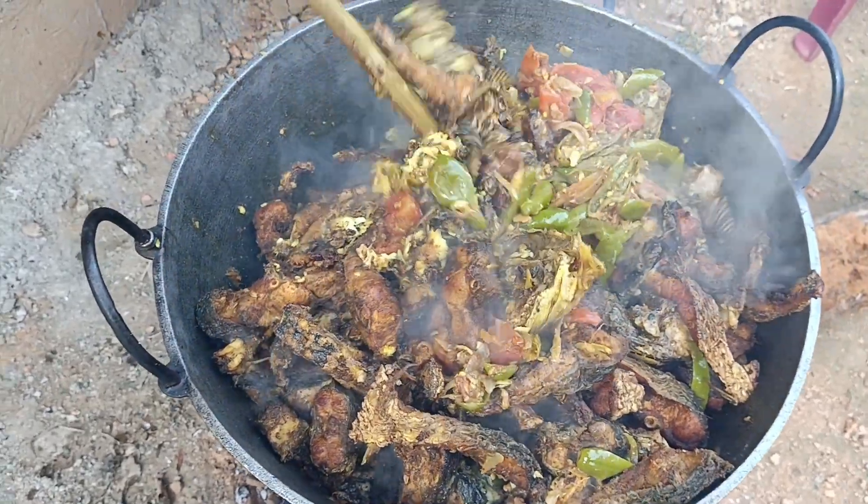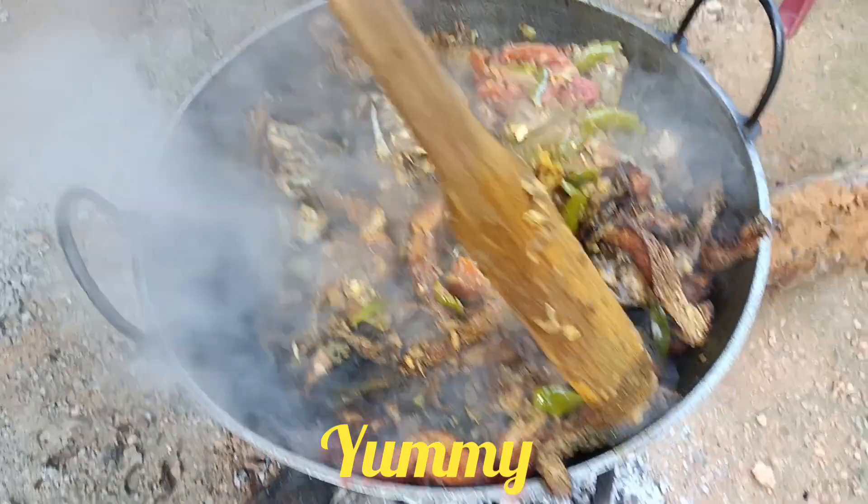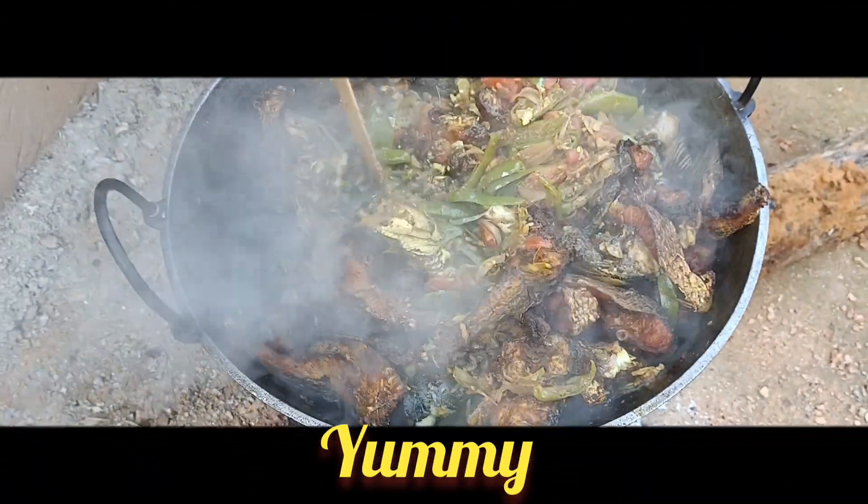Add tomato, garlic, ginger, and fried fish.